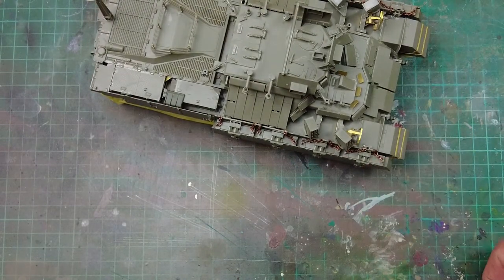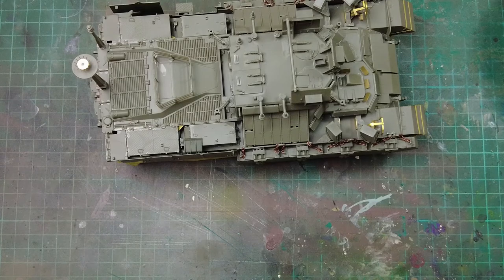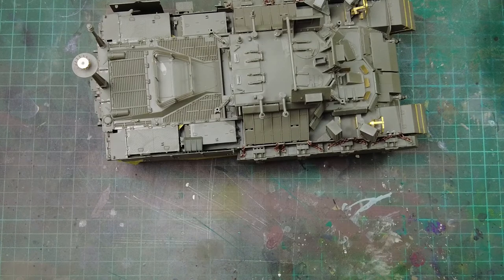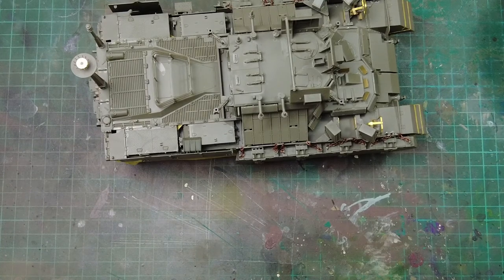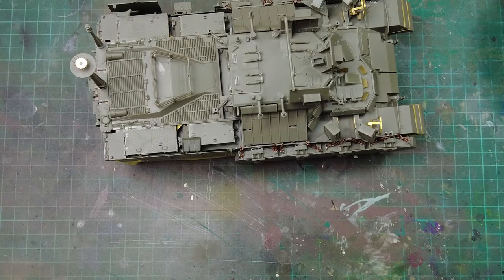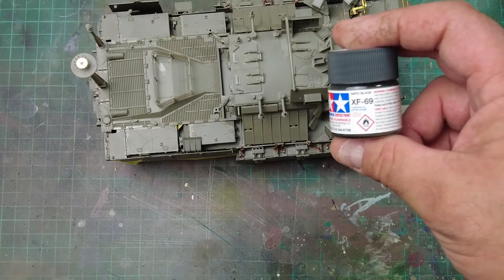Let's get the primer paint of choice out. This model is going to be painted Sinai Grey, so I want a darker primer — which helps with shadow coats, mottling, and tonal variation. It's not really the black base-coat method, but I like the darker primer because it is easier to get depth of colour changes, build the shadows in, and do really good tonal shifts through the panels. For this model, the primer choice is going to be Tamiya XF-69 NATO Black.